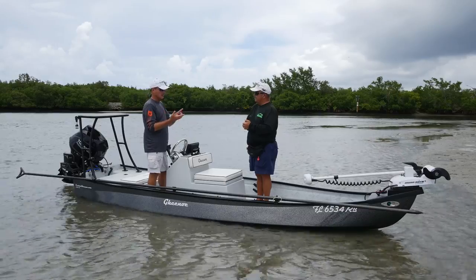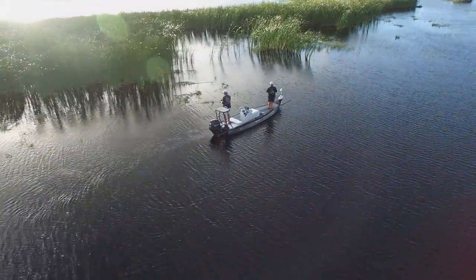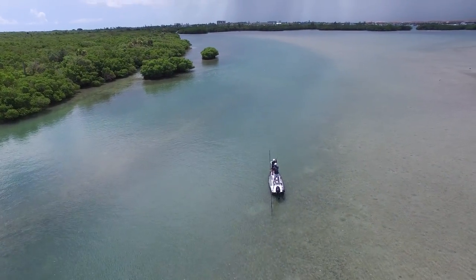It can be a bass boat. It can be a flats boat. It can be a skiff. It can be anything you want it to do. This boat is at home on Lake Okeechobee, it's at home on a pond, it's at home way deep into Florida Bay. This boat is designed for two people to fish.